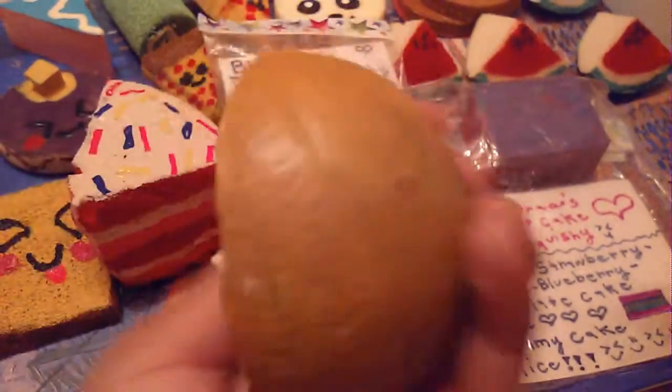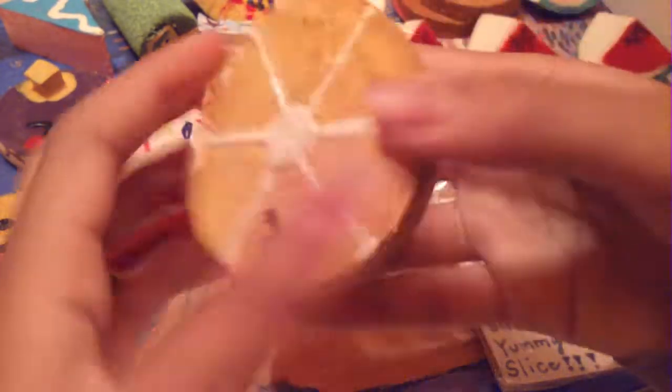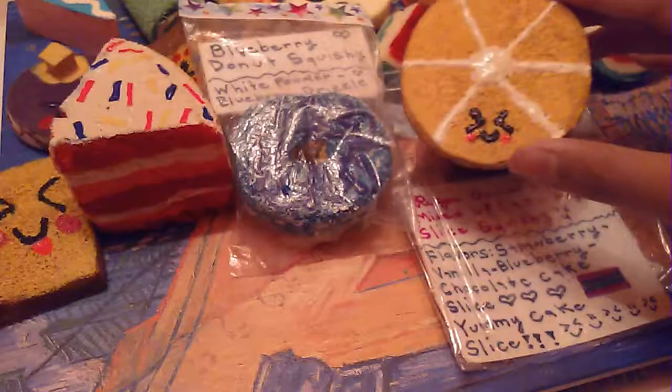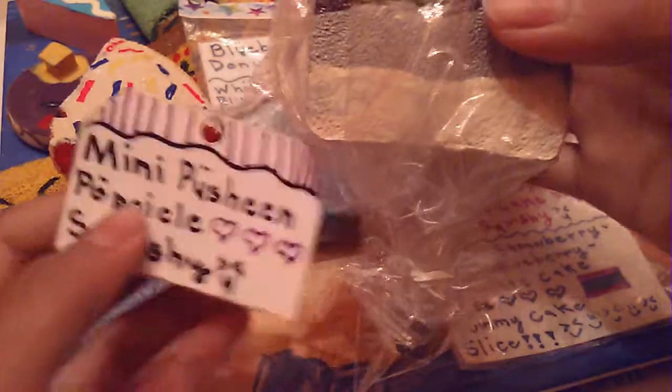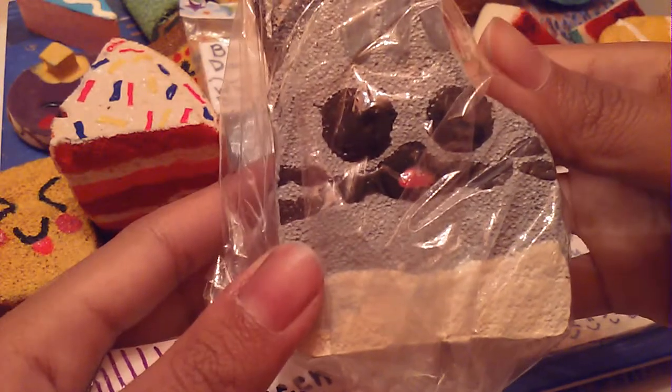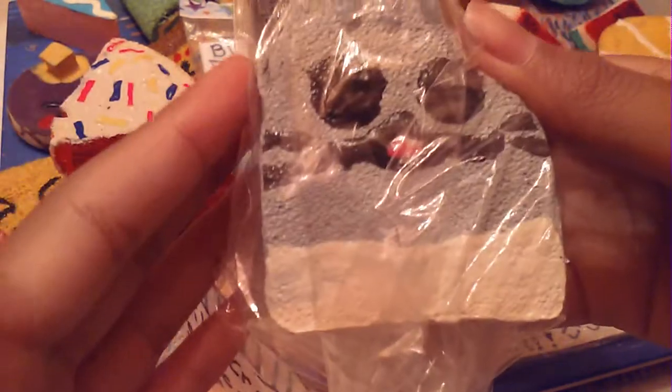This lemon squishy. And this mini Pusheen popsicle squishy — I got this idea from Ketchup Giri, the queen of squishies, and it's really squishy. It has white filling and a tail at the back. This does not look like Pusheen — it looks like Pusheen's grandfather! Gosh, I don't have art talents.